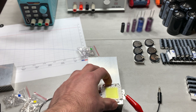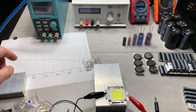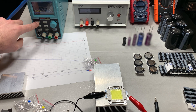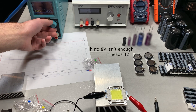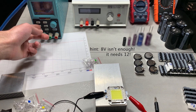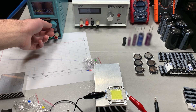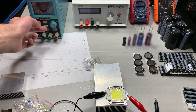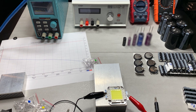There's no thermal paste on here, but this is just a quick test. Before we power up, I need to set the voltage on the power supply — let's go to eight volts for now. I'll set the over-voltage protection to 18 volts, then dial the voltage to eight volts.